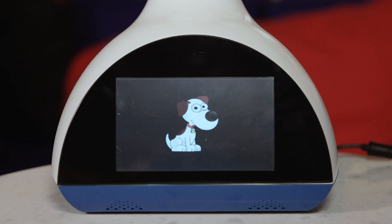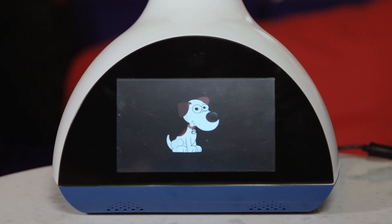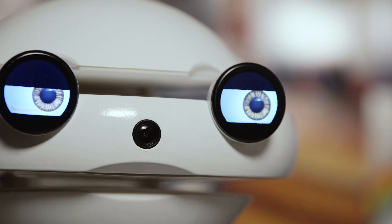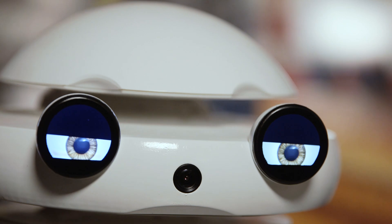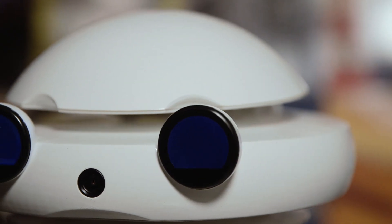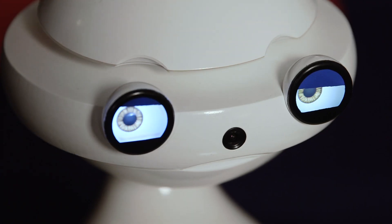Emis has a screen, but it's not how the child interacts with him. He'll display some pictures when explaining a flashcard to a child, but it's not a touch screen and can't be used to control him. Instead, a child's experience with Emis should be a social one. He's a friend who watches you, smiles or frowns depending on his mood, and that children can physically interact with. He's pretty tough and can even stand a game of dress up.